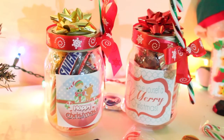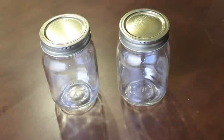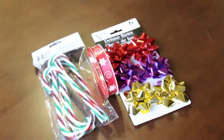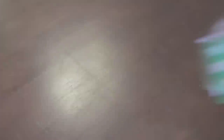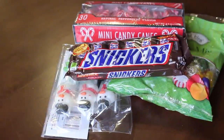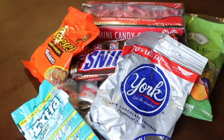On to the next one — the yummy jar. For this DIY, you need a jar. I found this at the 99 cent store. Some decorations such as ribbons or plastic candy canes, cute labels — I printed mine from a website — scissors, and finally some awesome goodies. I chose sweets, but you can fill the jar with anything you want, like makeup, nail polishes, whatever you want.